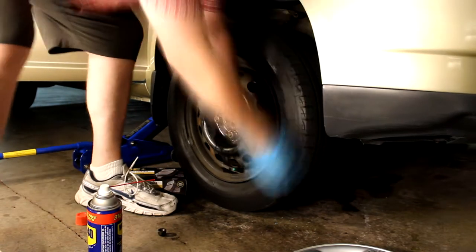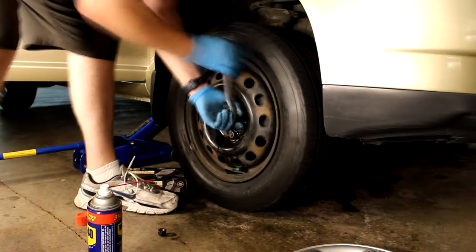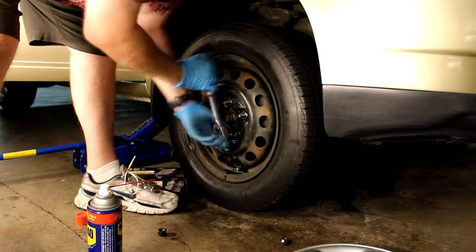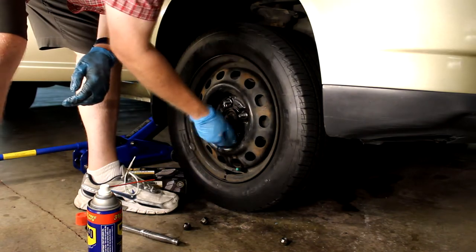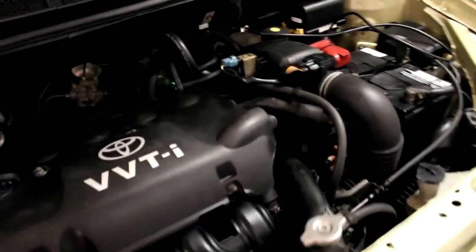Most cars come with a jack and tire iron — you can certainly use that. So once you have the wheel off, the next step is to open the hood and open the reservoir cap on your master cylinder. As you replace the brakes, the fluid's going to go back up into the master cylinder when we compress the wheel cylinders.